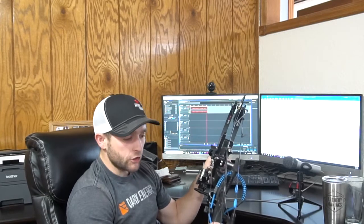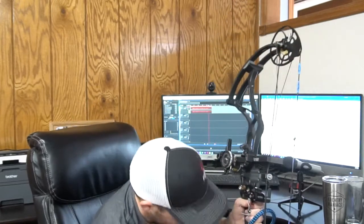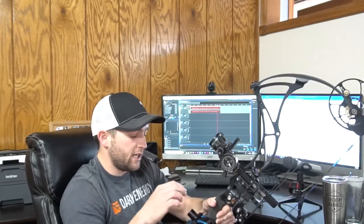Some of the features this wrist sling offers: it comes with its own bracket mount, as you can see in the video. It has a bolt hole that you put your stabilizer through, and it's a machined aluminum bracket mount. What I like about that is you don't have any unevenness, bending, or waviness like the leather ones, and you'll never have an issue where the bolt tries to go through it like I've had with leather ones.